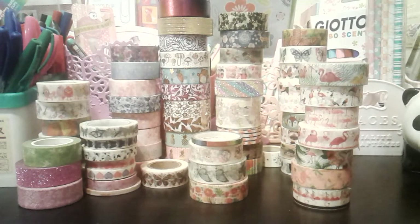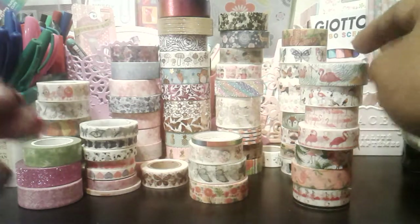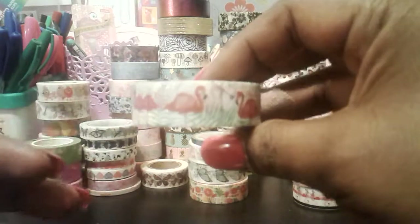Hi everyone, welcome back to my AliExpress washi tape haul number two. I'm just going to share with you some random washi tapes that I purchased from AliExpress, so I'm going to start off with this one here.